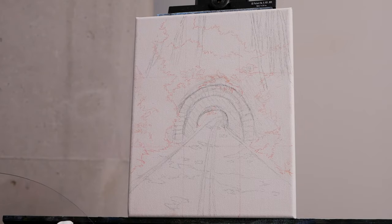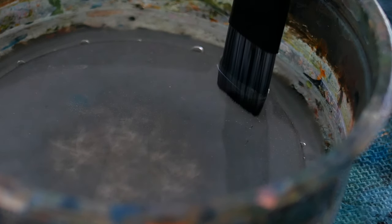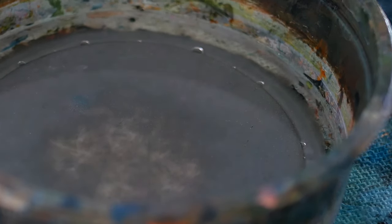I'm going to begin by taking a one-inch flat-headed brush and dipping the bottom third of it into a little bit of water, then wiping off the excess. This will just help keep our paint wet for a little bit longer.